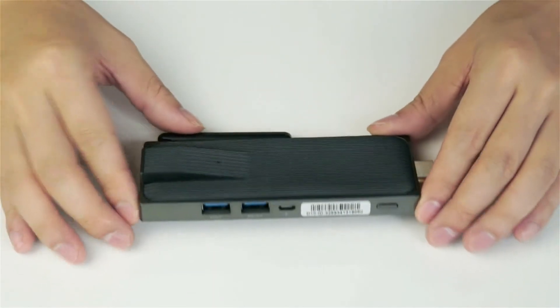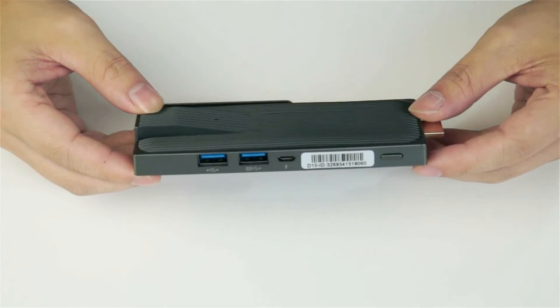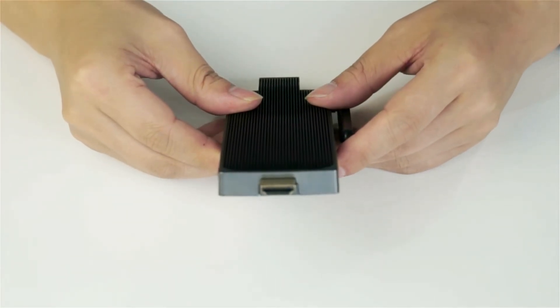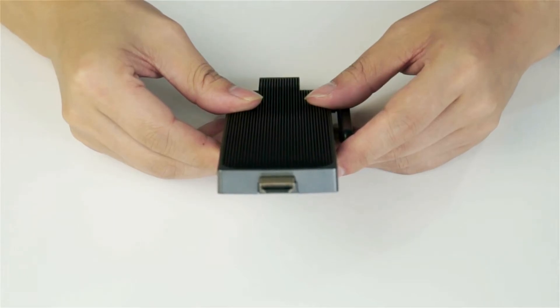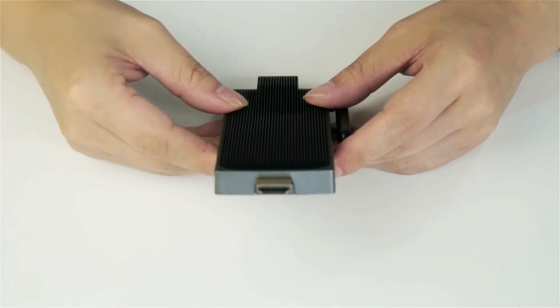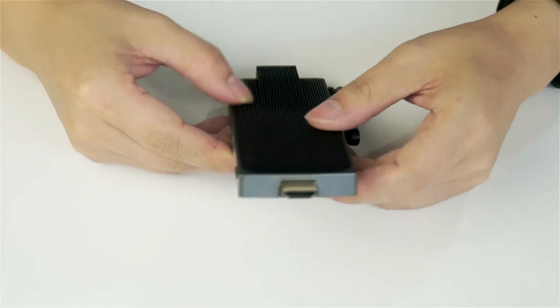Now let's take a closer look at this tiny mini PC stick. First you have an HDMI output which supports 4K resolution. It means you can watch movies and videos on YouTube and Netflix if the 4K content is available.